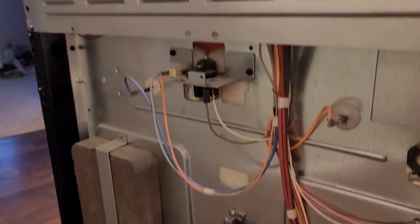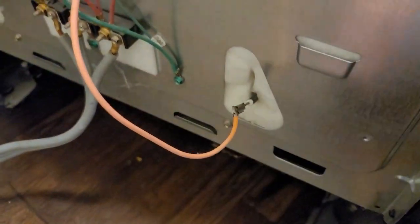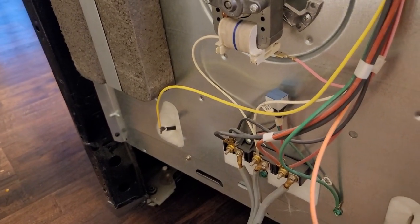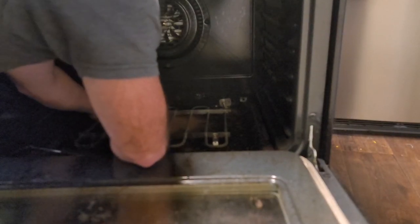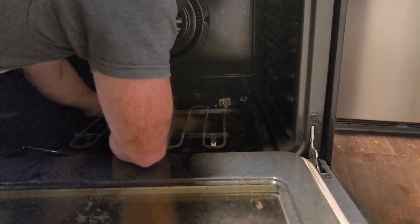If you guys just want to take this back panel off and do it that way, you'll be able to disconnect these terminals a little easier. So that's another way that you could do it. You can go ahead and put these screws back in here — there's only four that connect these to the stove.